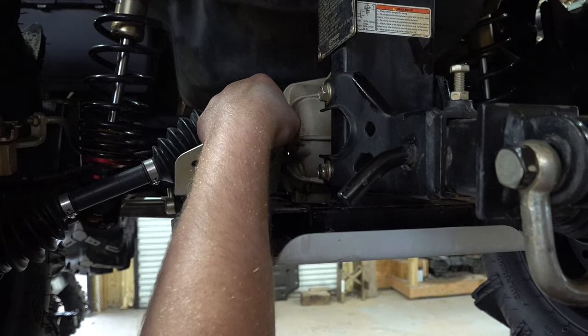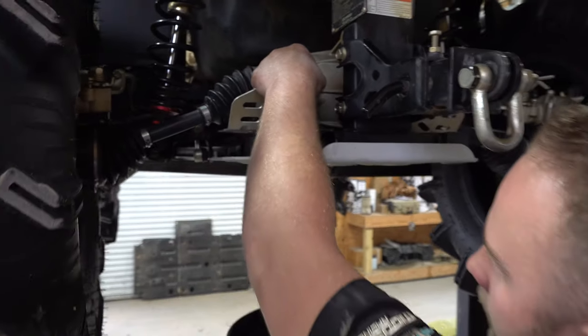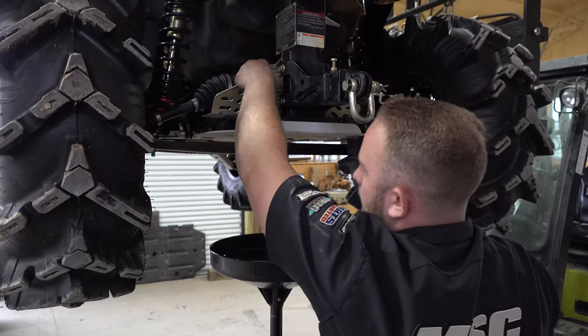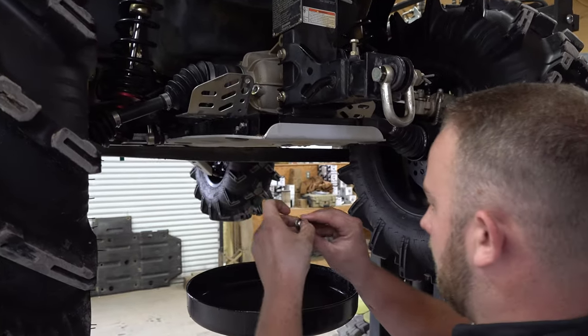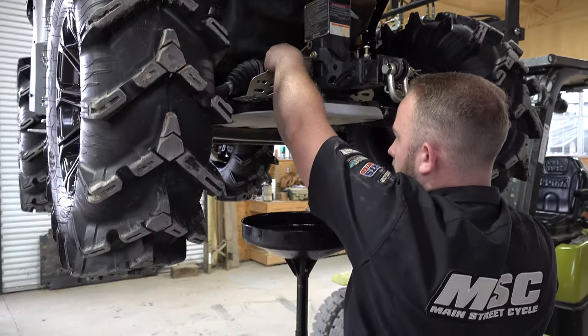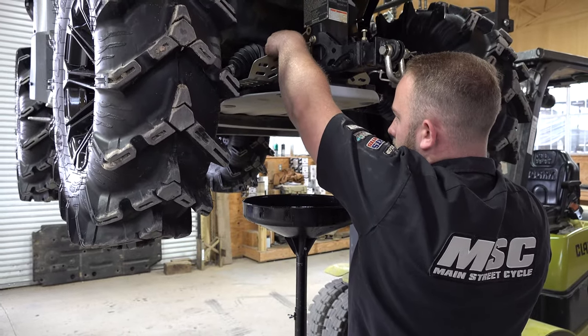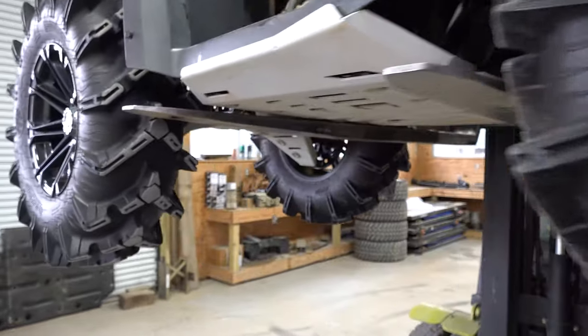Put your cap back on — it's the same size Allen head as the drain plug. Just get that back on, don't cross-thread it, and tighten her down. We'll move on to the front differential and it will be just like the rear differential.